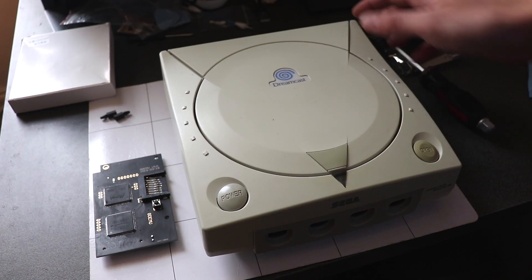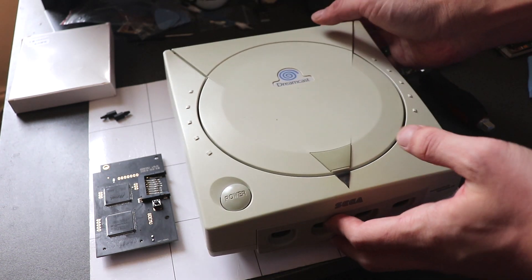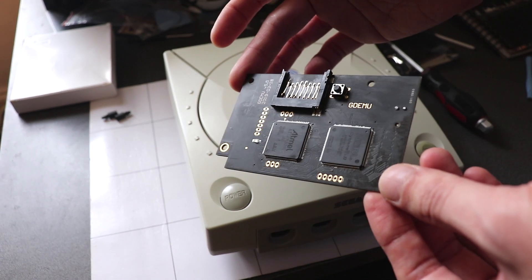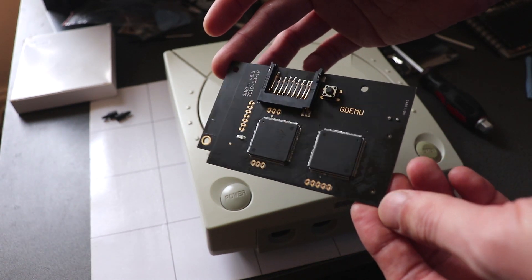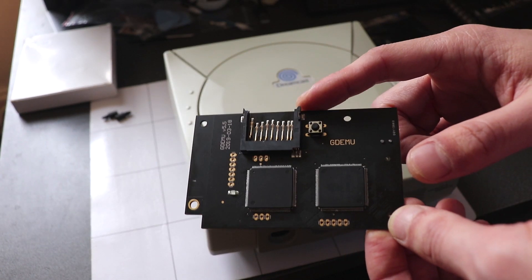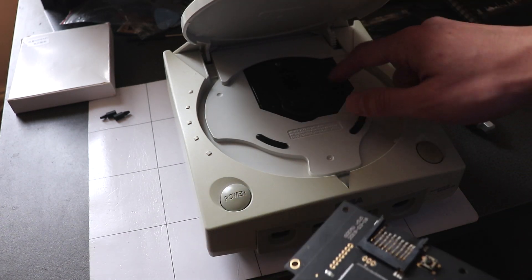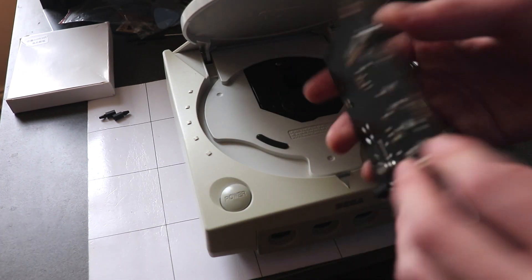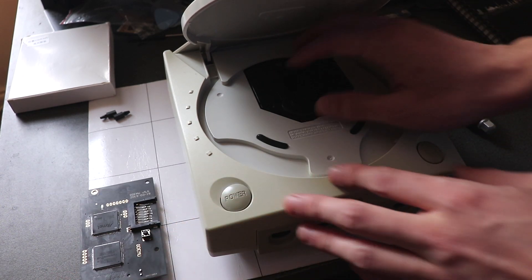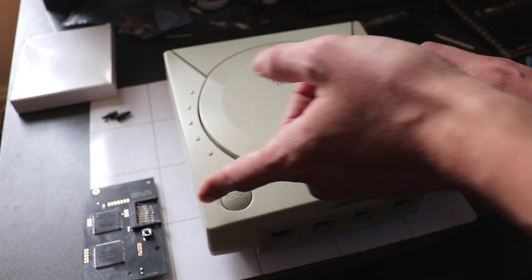What's up guys, today we are going to mod this Dreamcast. We're going to install this flashcart which is the GDEMU — this allows you to play games off an SD card and replaces your CD drive. We're going to install this, remove the GD drive, and then load some games on the SD card and get this up and running.